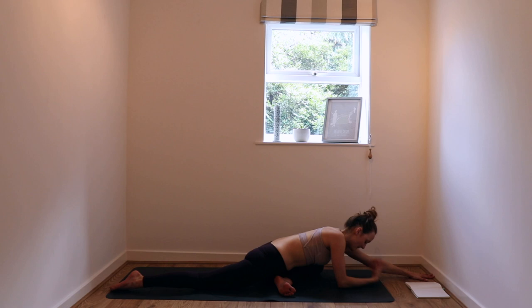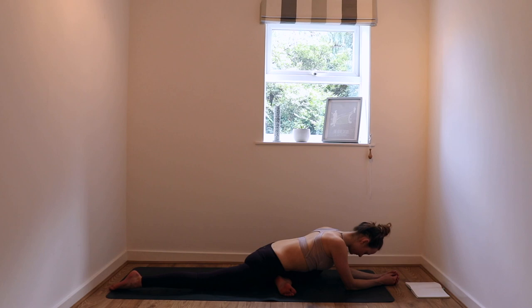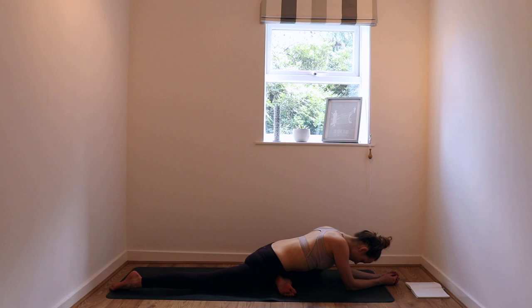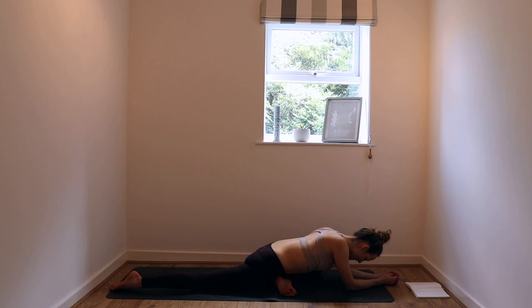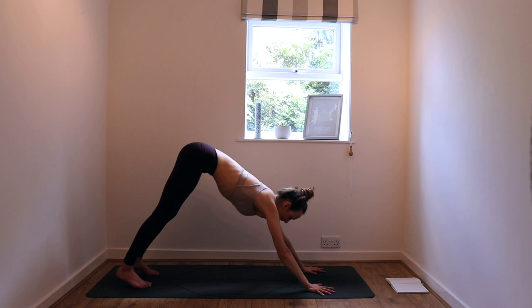Are you holding tension anywhere, perhaps? Can you slow your breath back down, melt in more and more and more? You might find that when you're here in pigeon, that noise in your brain gets a little bit louder. But rather than jumping into it and immersing yourself in those thoughts — whenever you are ready, you're going to come to seated at the top of your mat.